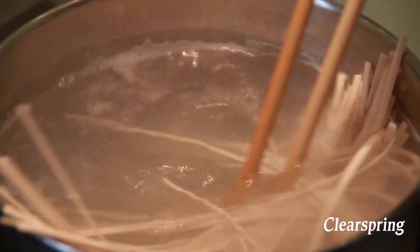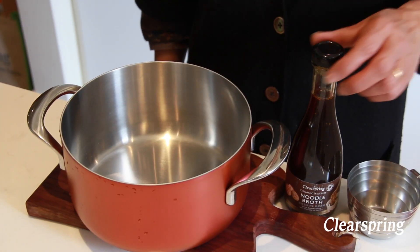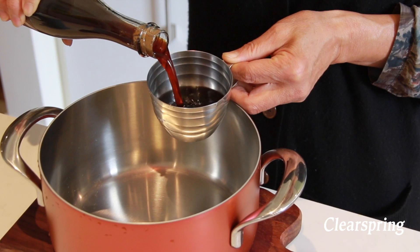Stir and leave to cook for 10 minutes. Get a bottle of Clear Spring suyu broth, shake it, and pour 200 millilitres into a separate pan.